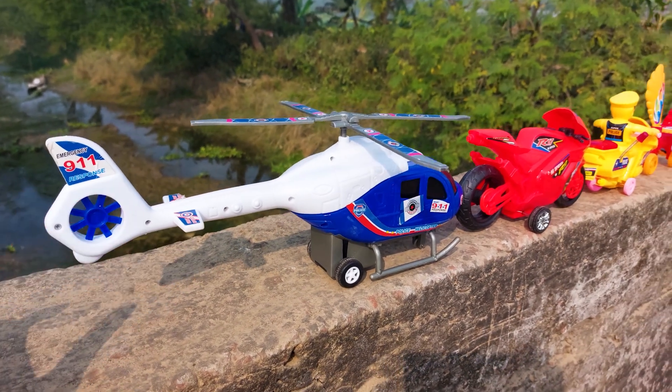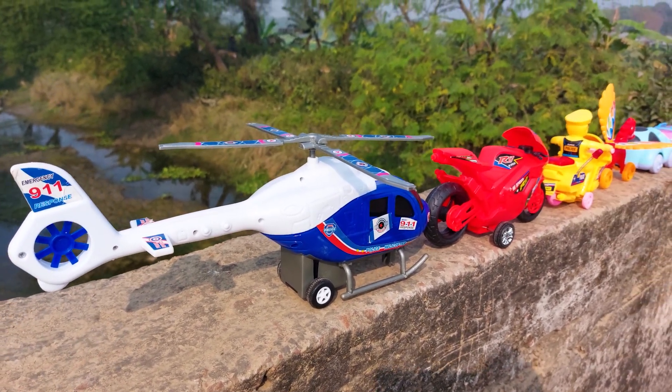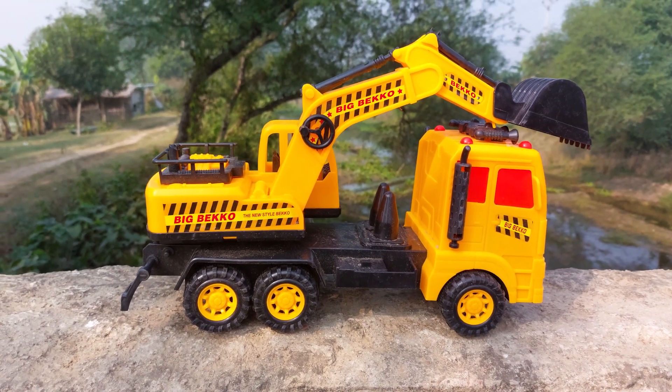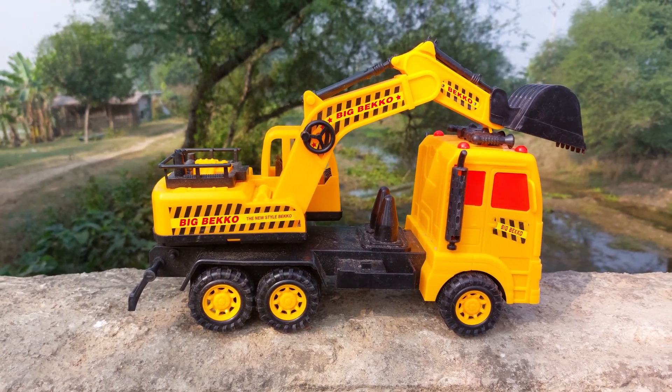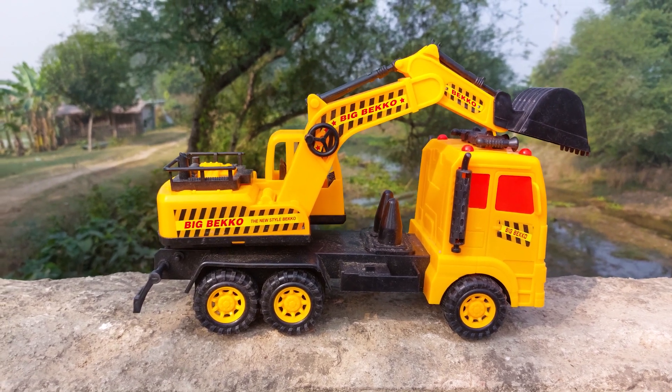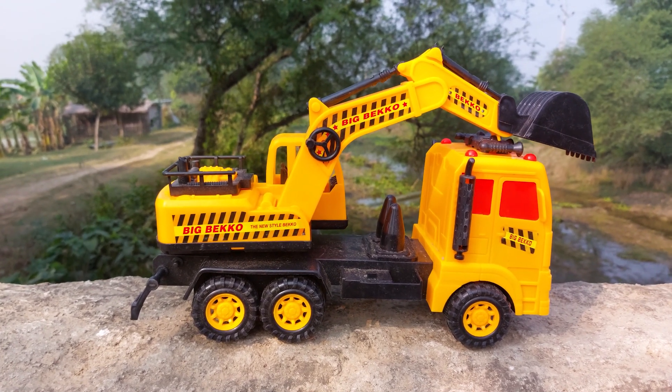I'll park here beside the R17 high speed bike. The big one is a truck vehicle — this vehicle is very very big size and realistic. I'll hand drive this one also.